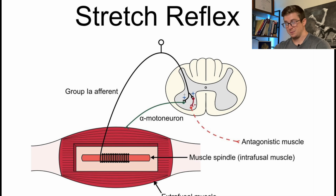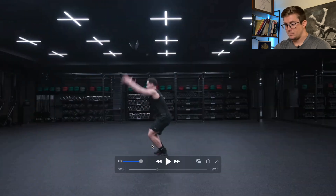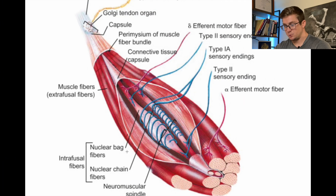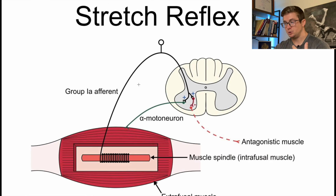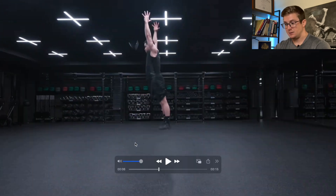This is what reflexes are. Think about whenever the doctor hits your knee with a hammer and your leg just kicks up — this is another reflex. One more time: very quick descent, pause, intrafusal muscle fibers detecting a change in length, sending a signal to the spinal cord and back to the muscle to rapidly contract and jump.